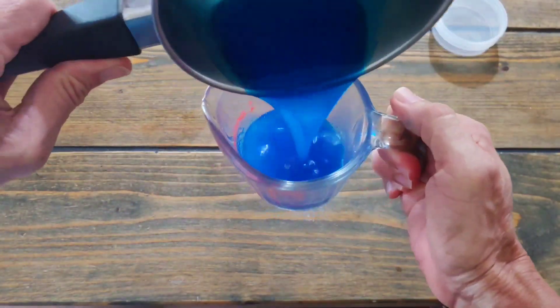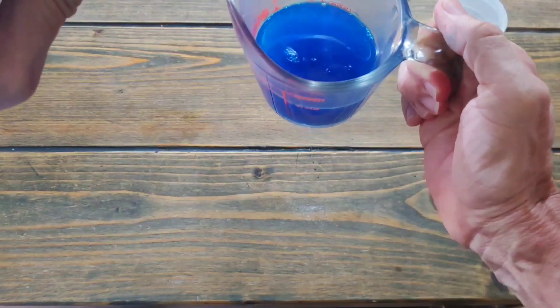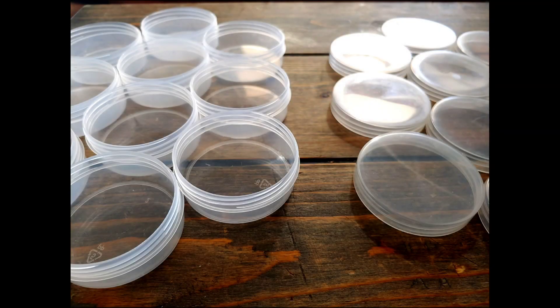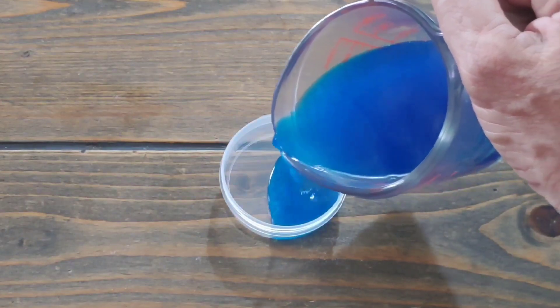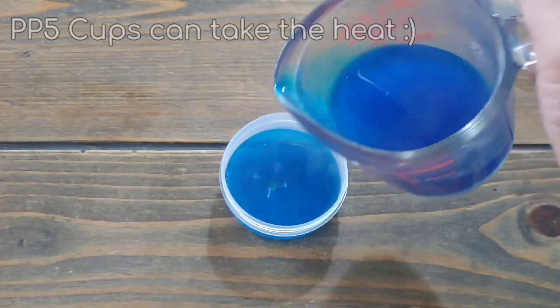We try to work pretty quick. First thing we do is pour it into our measuring cup to make our job easier, then pour it into the cups. We're demonstrating with only one cup here to make things clearer, but you would lay out a bunch of cups with the lids on the other side and pour them one after the other. You want to fill about a quarter inch — so carefully pour it in to about a quarter of an inch.